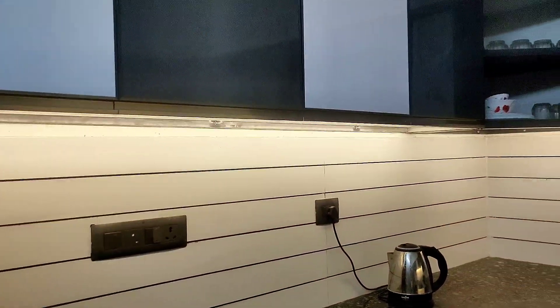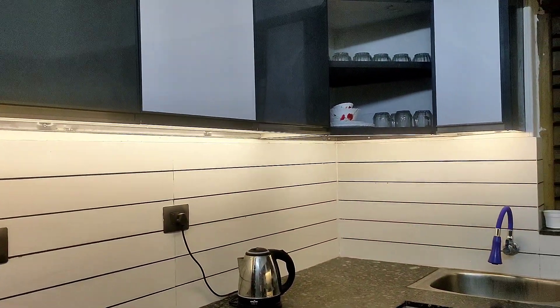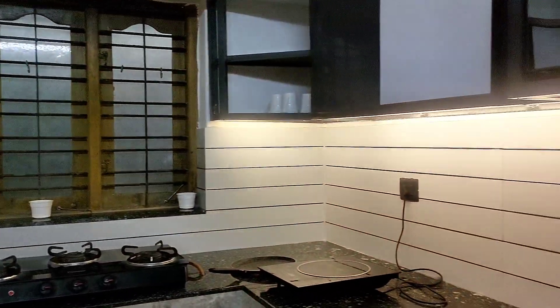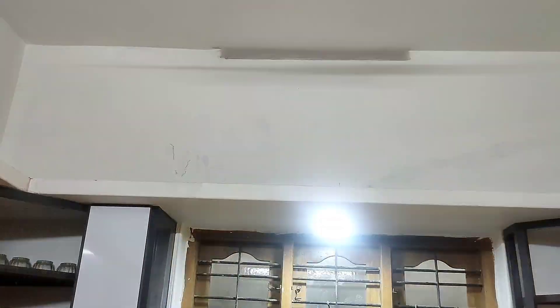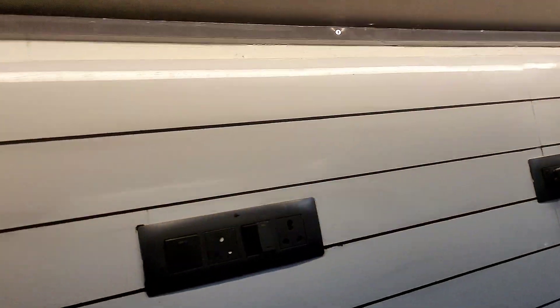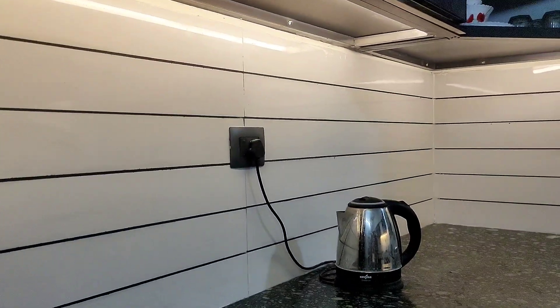The kitchen has a very nice lighting system. Let's look at this with a cupboard.